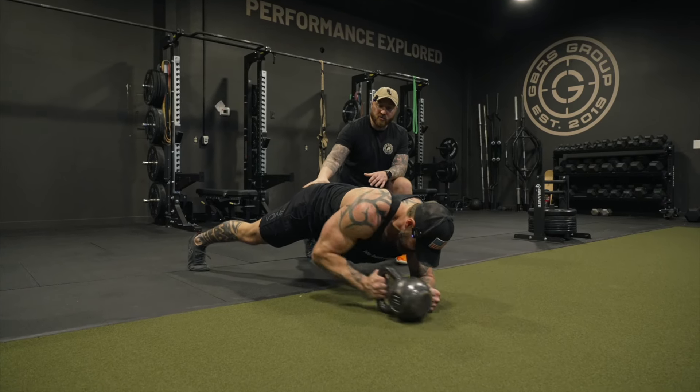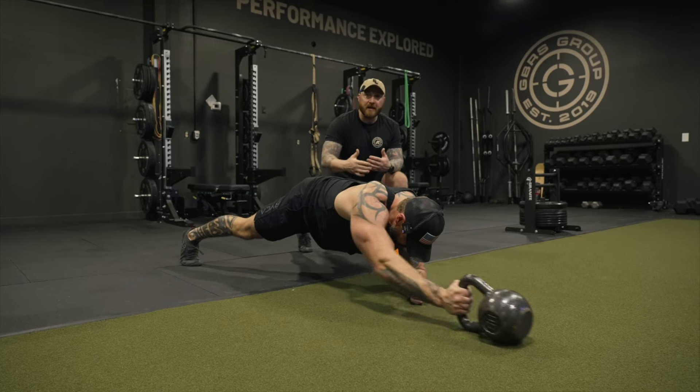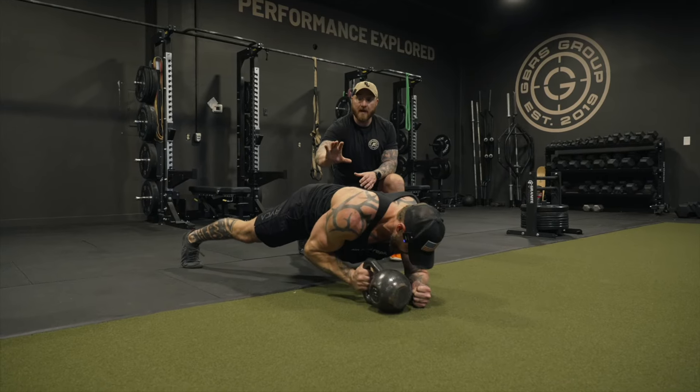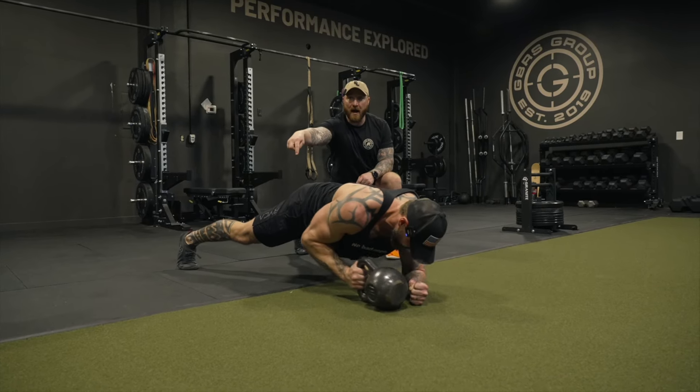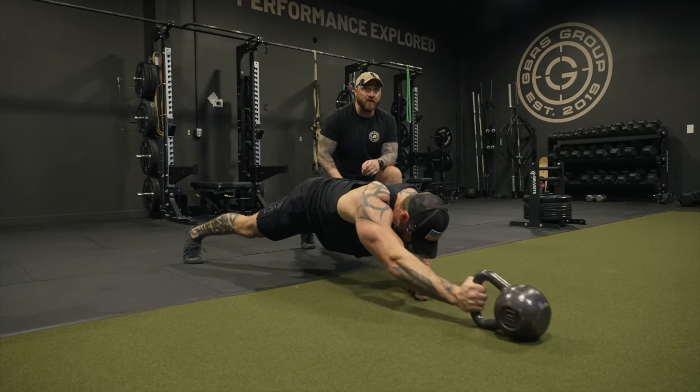His hips are square to the ground, shoulders are square to the ground — really reaching out, pulling back in. He can speed it up or slow it down, but just make sure we're not compensating. Make sure we're equally pushing that right pocket down to the ground and not allowing his body to tilt to the left because he's doing this with the right arm.